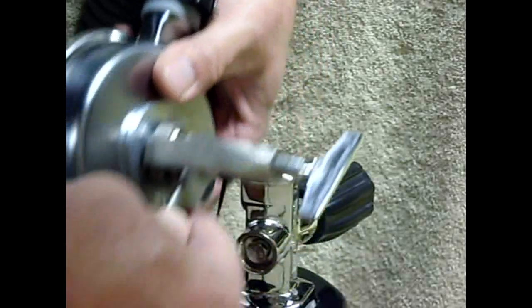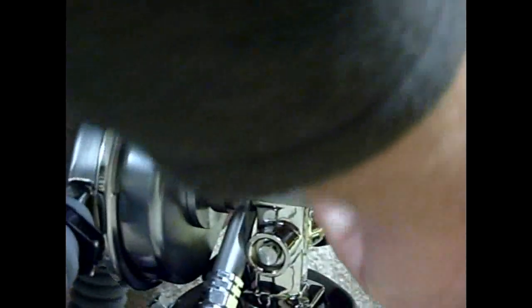It goes on to the valve and over the top of the regulator. Screw the valve tight. Make sure everything is centered up before you tighten it tight.